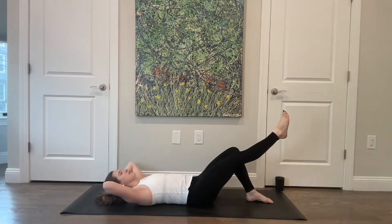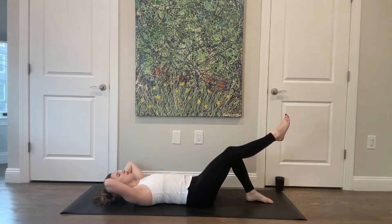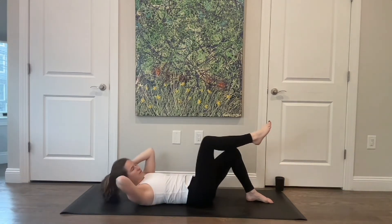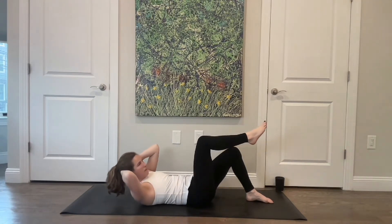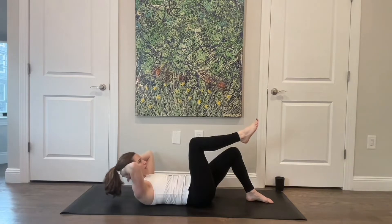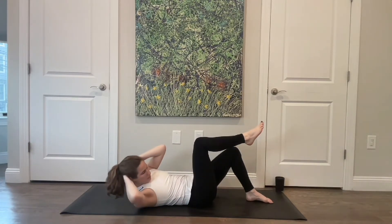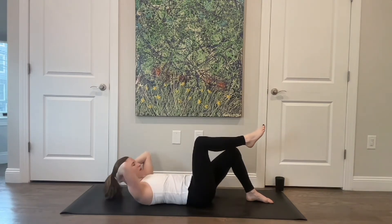Twist, extend as you lower all the way back down. Twist and rotate as you bring that knee in, and back down. Really watch the hips — that left hip isn't coming up off the floor as you twist. Two more. Doesn't matter if the elbow is reaching the knee. Last one — hold it here. Then come center and twist for six, five, four — not lowering that head down — three, two. Make sure your head is heavy in your hands. Last one, lower all the way down.